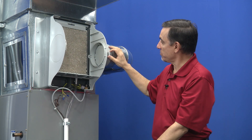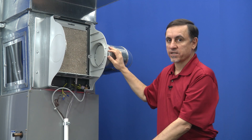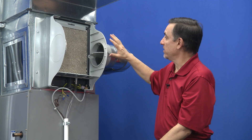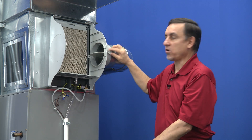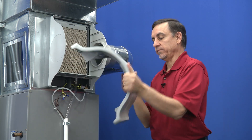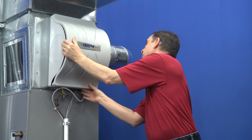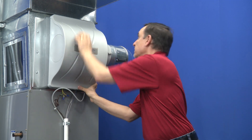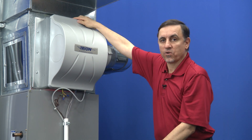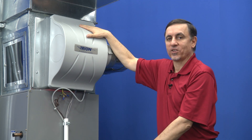Now the bypass damper — we closed this to get it out of the way so we could have more access. This damper is to be closed in the summertime and open in the wintertime. We're getting this thing ready for winter because it's fall right now, so it's now open. Let's put the cover back on. It's important that if you have latches, you make sure they click into position because you don't want this thing falling off your furnace in the middle of the night.